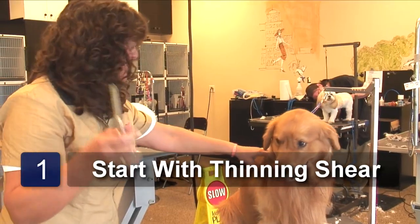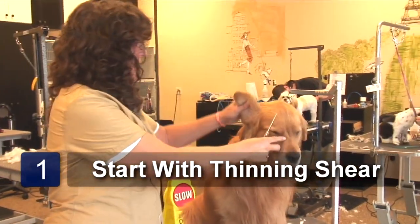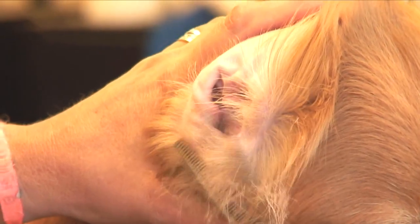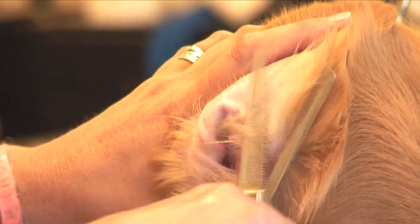First, take your thinning shears. Get all the hair on the inside of the ear in very quick motions. Get all that hair around the ear.